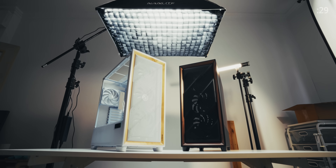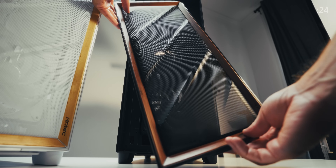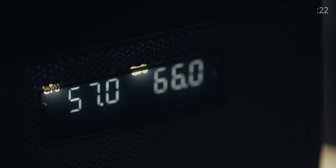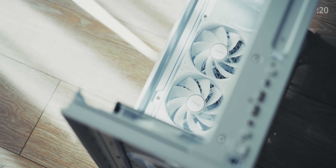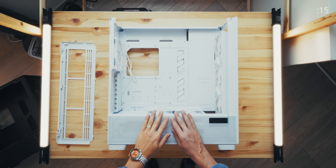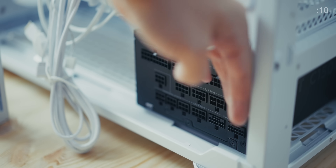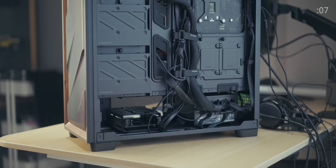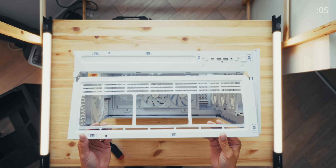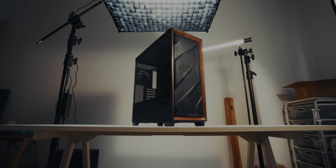The new Antec Flux Pro is an absolute win of a full tower with tasteful design elements that don't scream for attention, but are perfectly mature to stand out among copycat cases. Antec includes fantastic out-of-the-box airflow with six fans and proper shroud ventilation to help your GPU breathe better. It features a clever 90-degree power supply mount that also helps with cable management. This case was clearly designed by PC builders and is one of my favorite full towers right now. Check it out below.